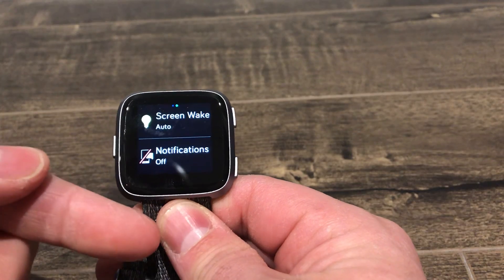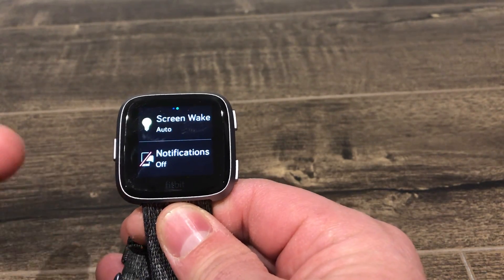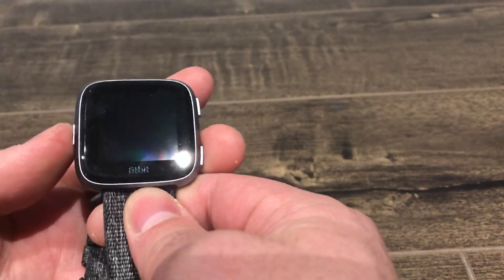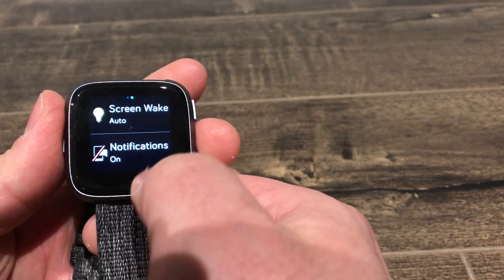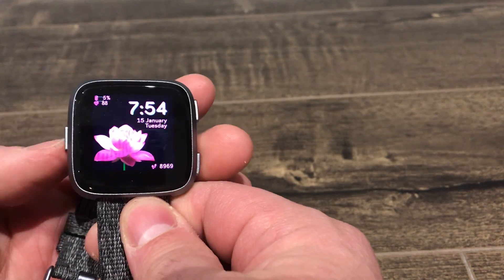Now sometimes this can happen unintentionally. This has happened many times where people unintentionally have turned off their notifications. So all that you have to do to turn those notifications back on is, when you're on that screen, you just click that button right there — Notifications Turned On — and you can go back to your home screen.